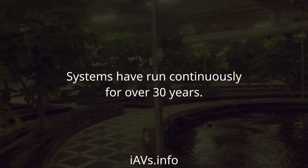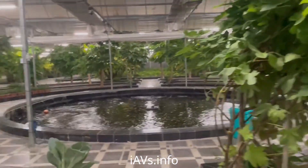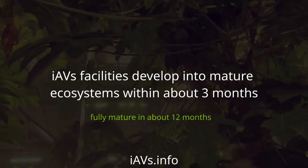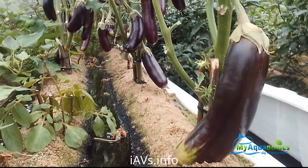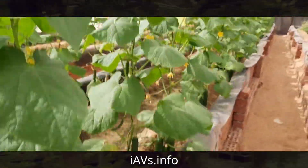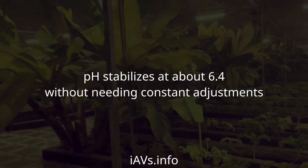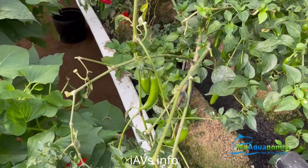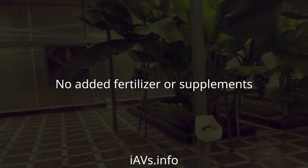Systems have run continuously for over 30 years. IAVS facilities develop into mature ecosystems within about 3 months. pH stabilizes at about 6.4 without needing constant adjustments. No added fertilizer or supplements.